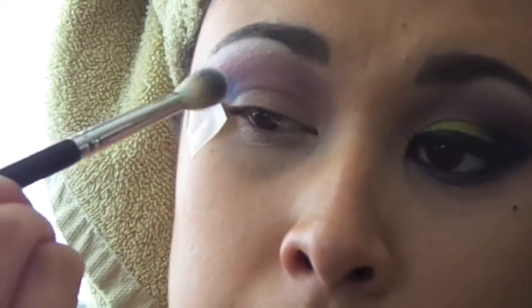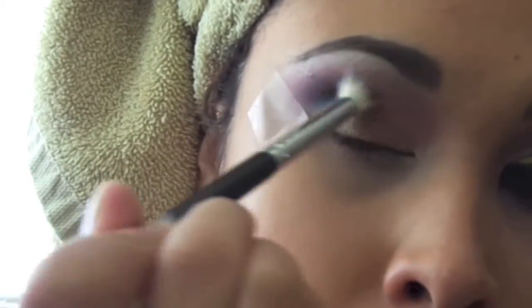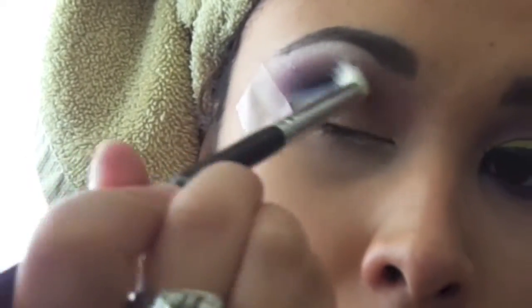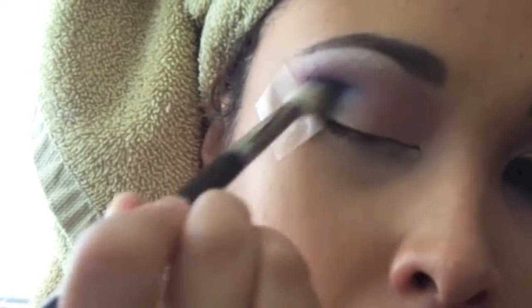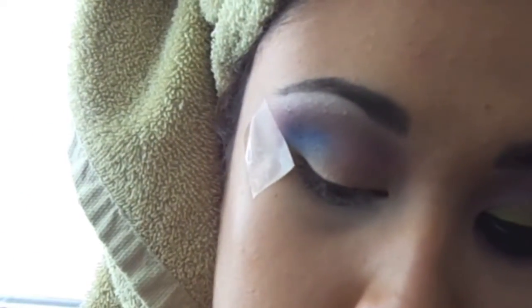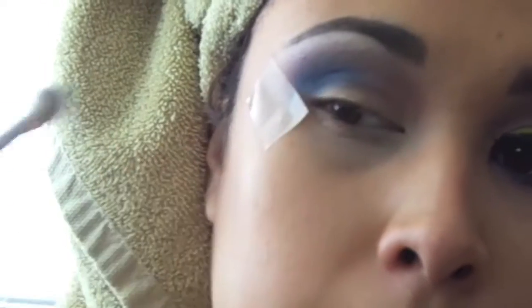Then we're going to grab that blue color — it's kind of more of a matte color — and we're going to use this E35 Sigma blending brush. We're going to use that right on the crease, that little corner, and just put that blue right in there, focusing on getting it darker and blending it out with the purple. What we want to do is basically make it more of a smoky blue.